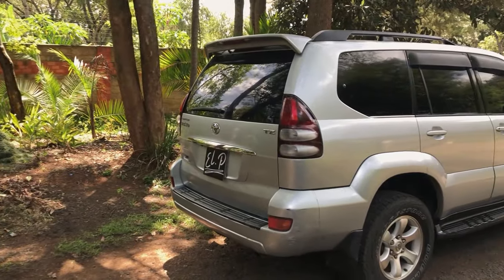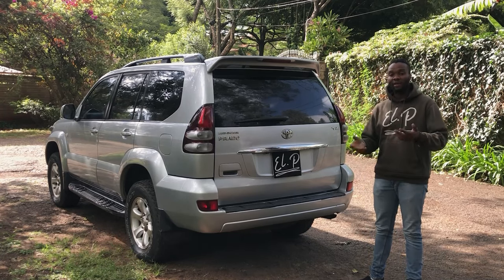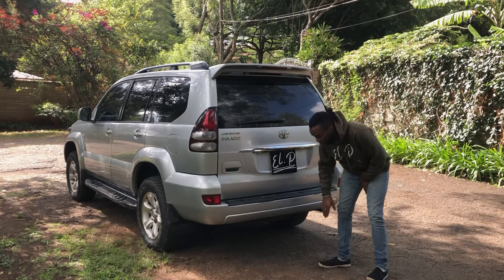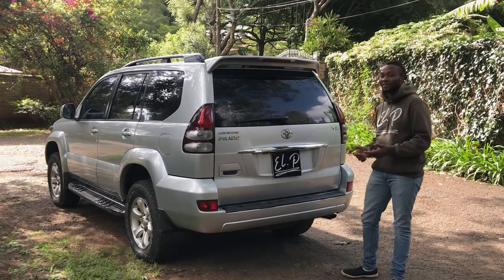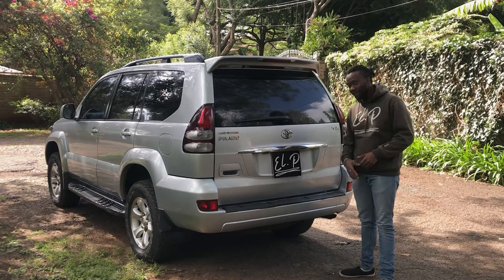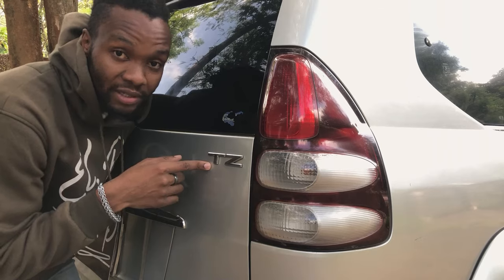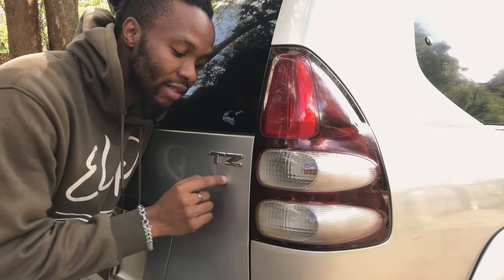For trims, you get different letter designations for different regions where the Prado was sold. This look has been the Prado from 2003 to 2009, and for those buying second-hand it still holds its status as a very desirable car. The model designation 'Land Cruiser Prado' is on the chassis, and the TZ at the back indicates the trim level on Japanese models. If it's the Australian version, the VX trim is the equivalent of the TZ in Japan.